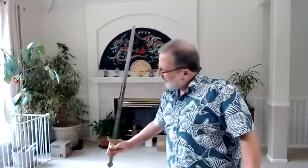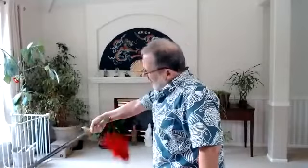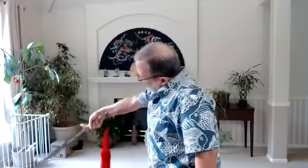Straight and quickly. Chop, tip up, chop, tip up. It's better if left foot forward. Chop, tip up, chop, tip up. Okay, you do it, let me see you do it. Careful, don't hit yourself with it.